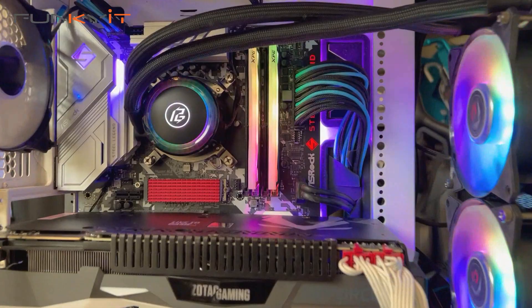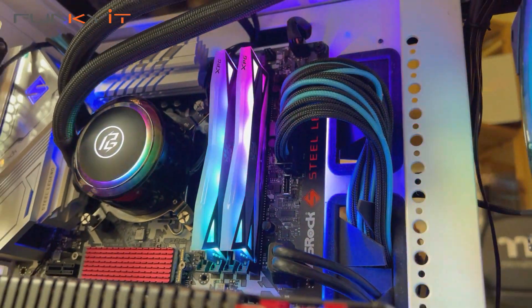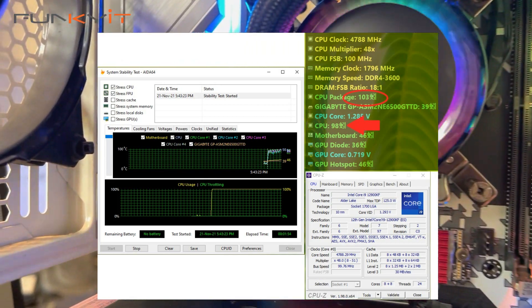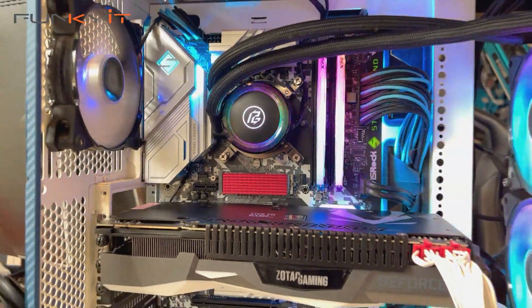Here comes the bad news. The motherboard is great, but I can't say the same about the processor. Intel's 12th Gen Alder Lake processors run really hot — I was hitting over 100 degrees Celsius during full load without even overclocking. I think Intel really needs to address this because the temperatures are really terrible.